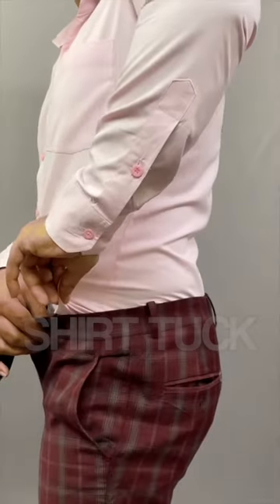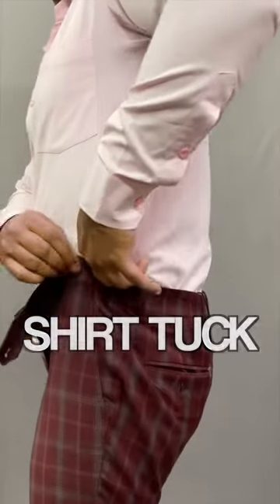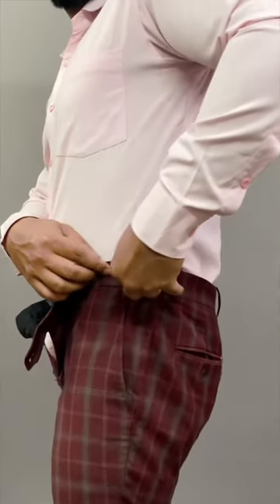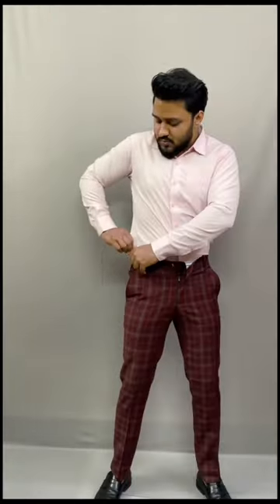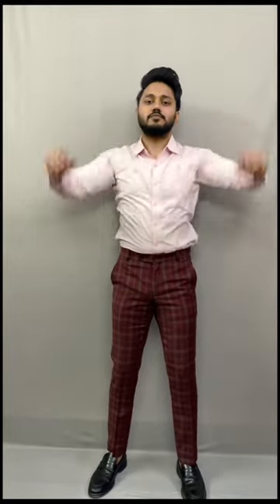Second, your shirt is always coming out. So what do we do? Take the extra fabric from the sides, pinch it, and tuck it into your pants. Do the same on the second side — pinch the extra fabric and tuck it in. That way it stays tucked in for a long time.